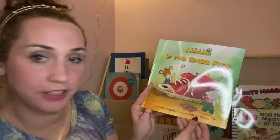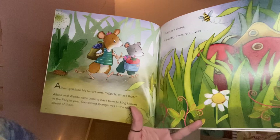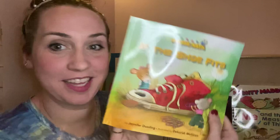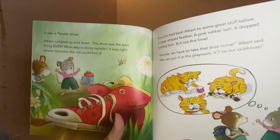The story is by Jennifer Dustling and illustrated by Deborah Melman. Albert grabbed his sister's arm. 'Wanda, what's that?' Albert and Wanda were coming back from picking berries in the people yard. Something strange was in the grass ahead of them. They crept closer. It was big. It was red. What do you think? Do you remember when we looked at the cover? That kind of gives us a clue.